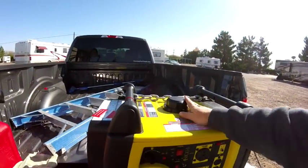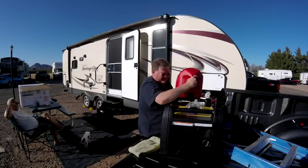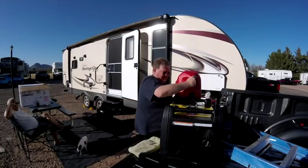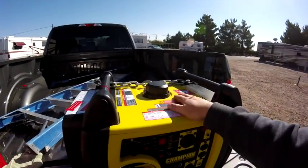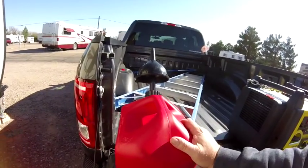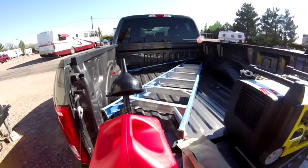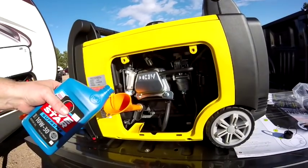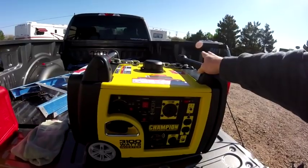A lot of these clips are probably going to be blooper clips because the process of putting gas in was a little crazy. I spilled gas everywhere, but that's because these new-fangled gas tanks don't seem to want to work properly. We won't even go there — that's a whole other story. Got our setup done yesterday and plugged the RV in.